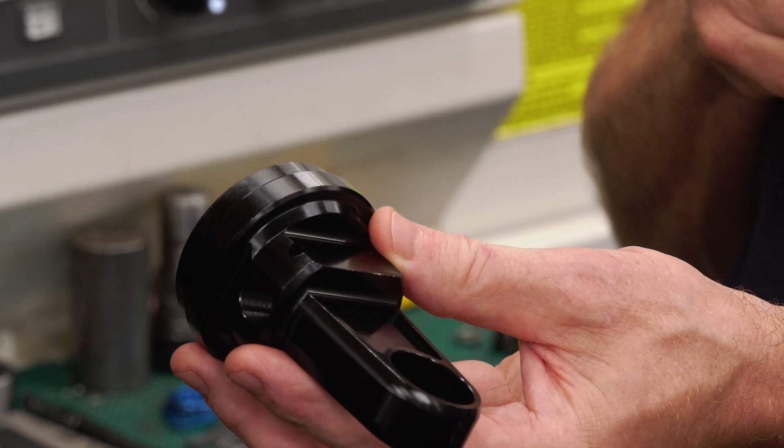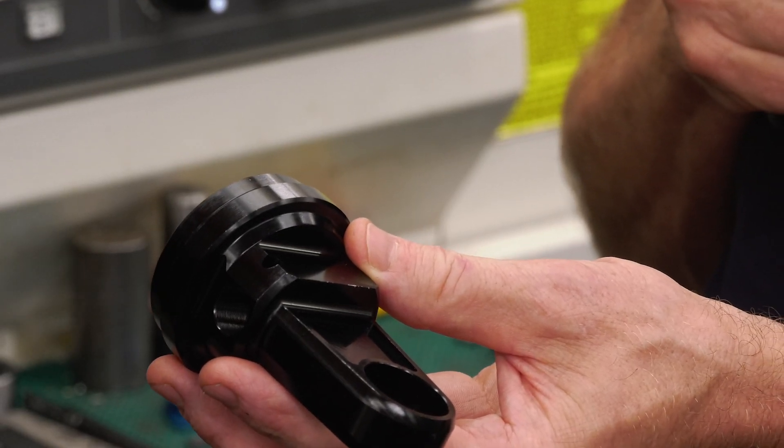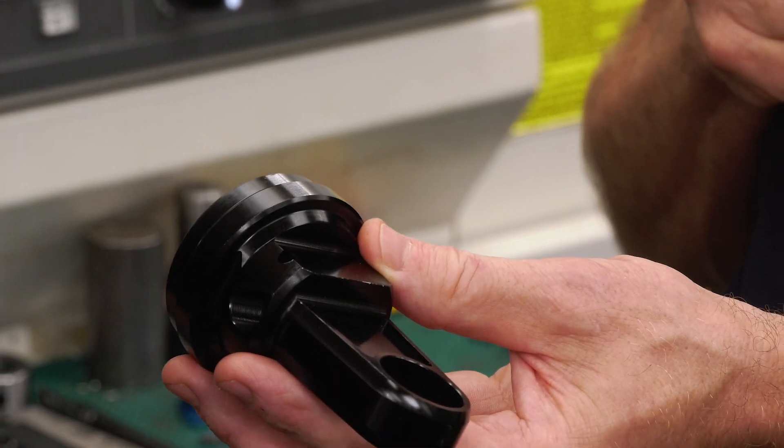Those extra operations — what are the knock-on effects of trying to make 3,000 parts a year if you're increasing the number of operations? The knock-on effects really are that we're gaining time on our milling section, which is very busy. We're able to do more milling on the live tooling machines, freeing up time for the mills to do other work.